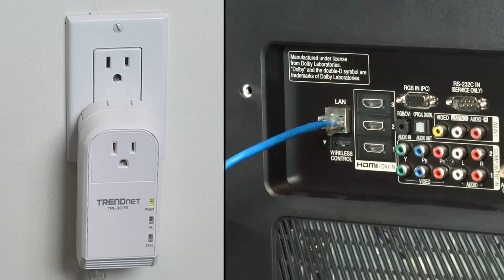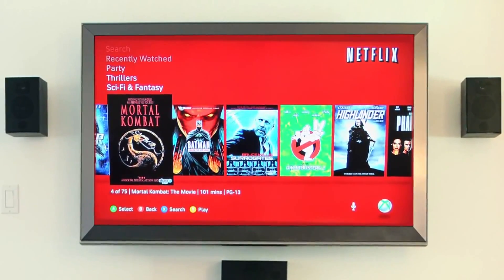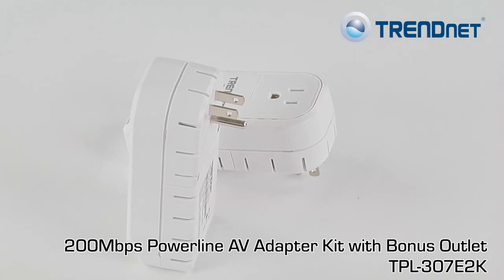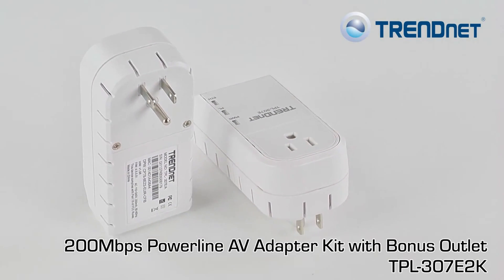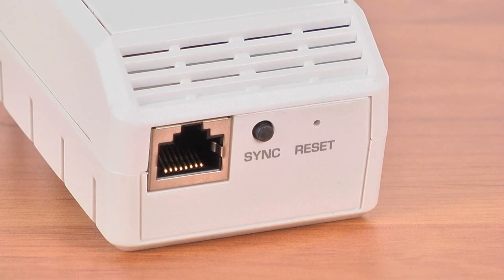Plug the second adapter into your media center to instantly stream Netflix or Hulu right to your TV. TrendNet adapters connect automatically to each other over a secure encrypted signal with no CD installation required. For additional security, press the sync button to change existing encryption keys.